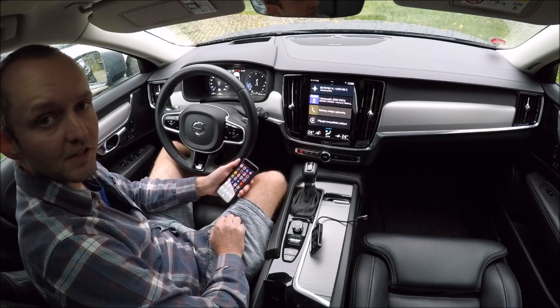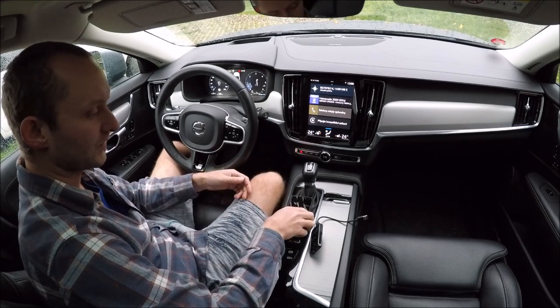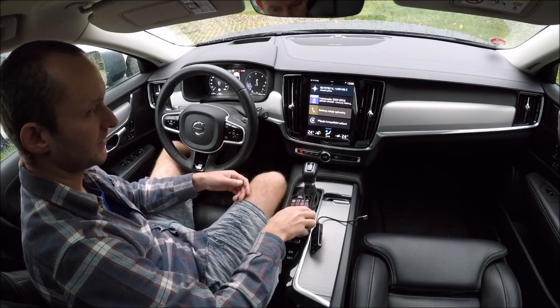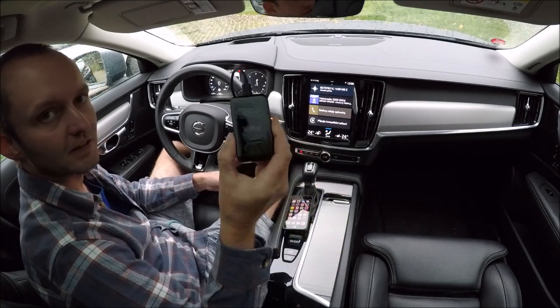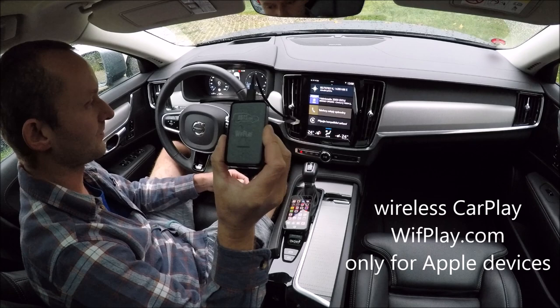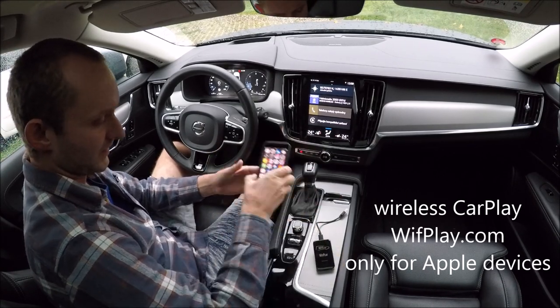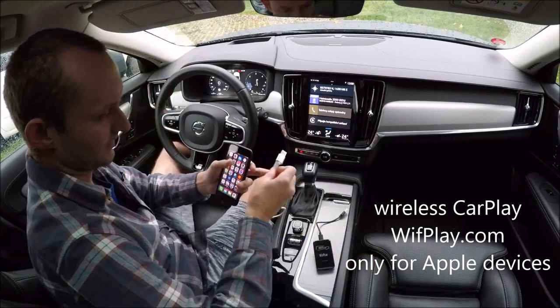Hello guys, this is Vladislav from D55, and today I would like to show you how to connect the iPhone with CarPlay through a wireless adapter, which we call WithPlay. I'll show you how it works.